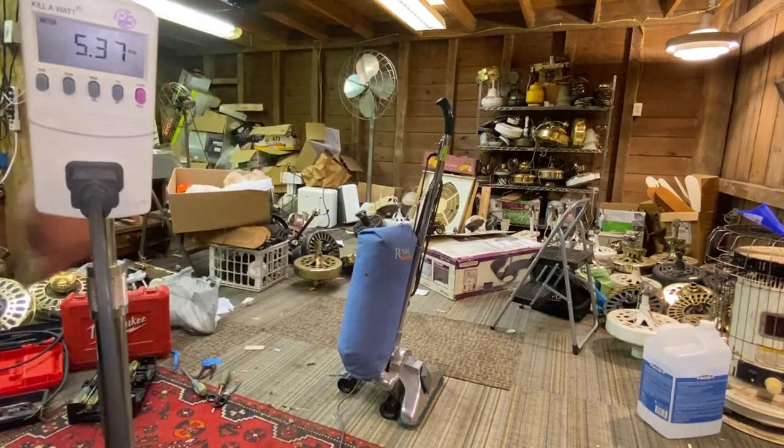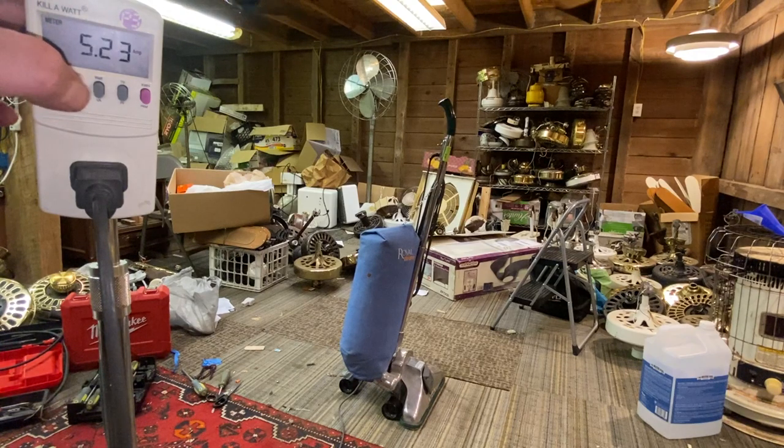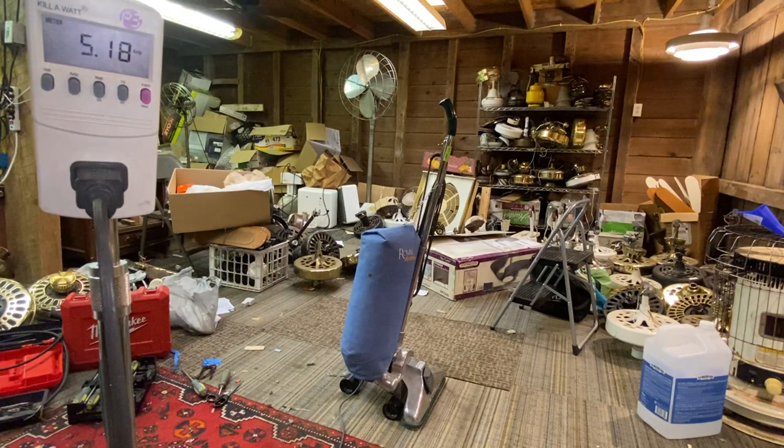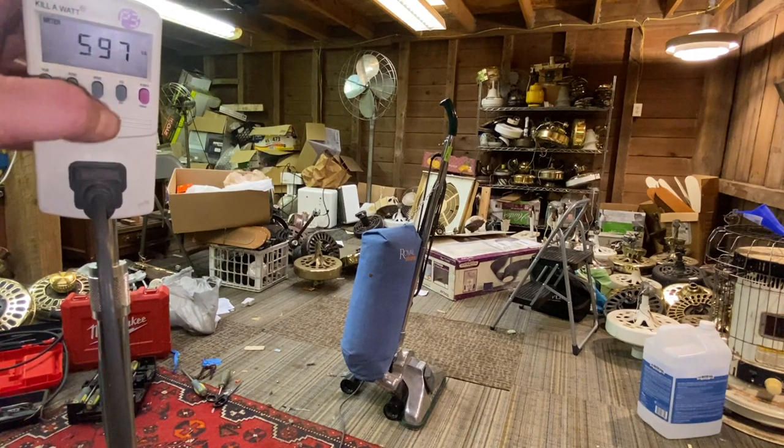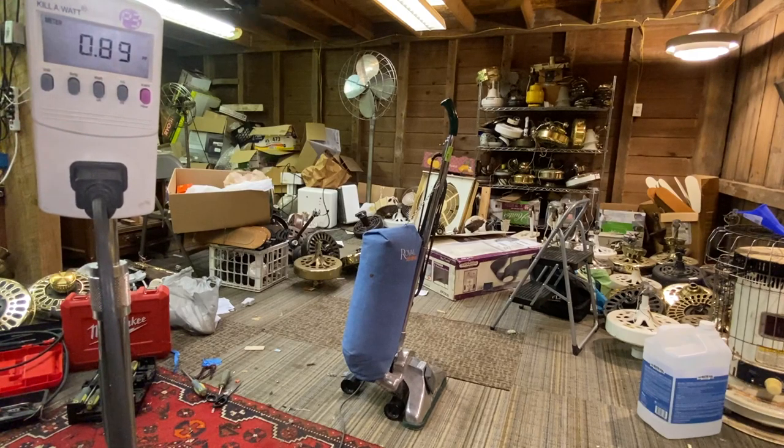I'm going to fire it up and check the meter — I want to see what it's drawing. It's drawing 5 and a quarter amps, so not a high-current-drawing vacuum. 535 watts, almost a power factor of one.